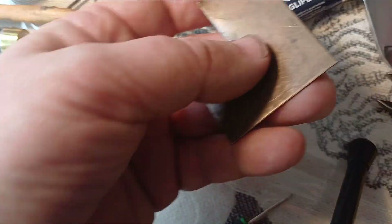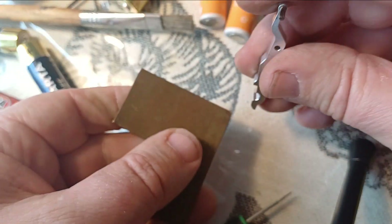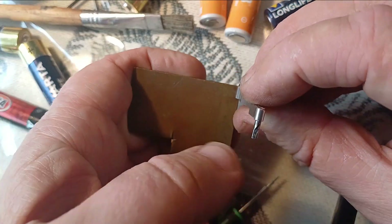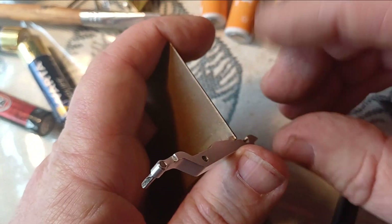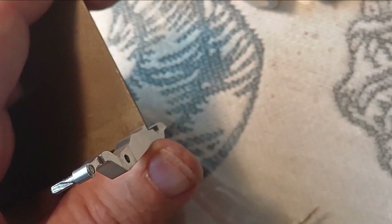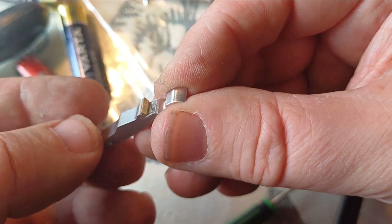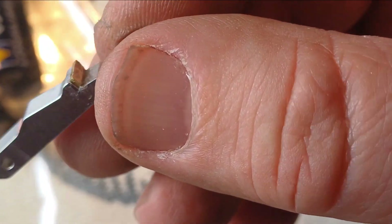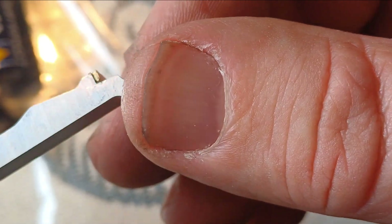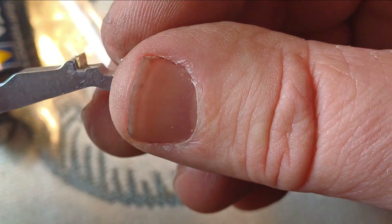We are going to cut a step out of the corner of this. Okay, we have our new step. We're just going to - so that's just super glued on there, because it's not going to be a hot part. We just need to tidy that up a bit once it's set - tidy the edges.